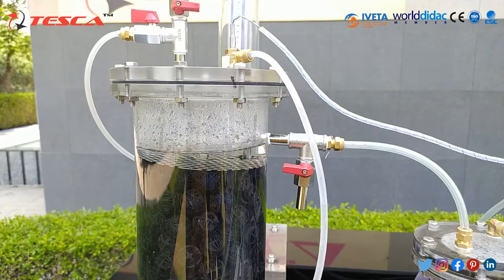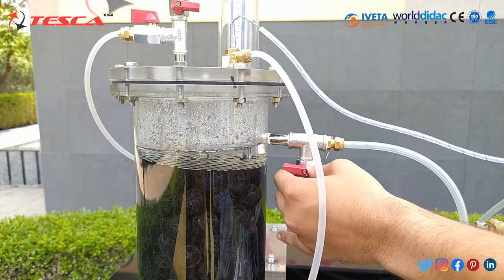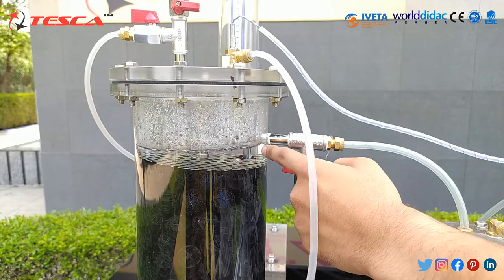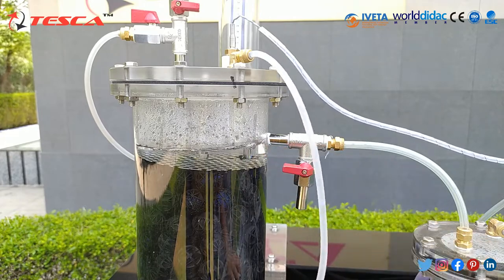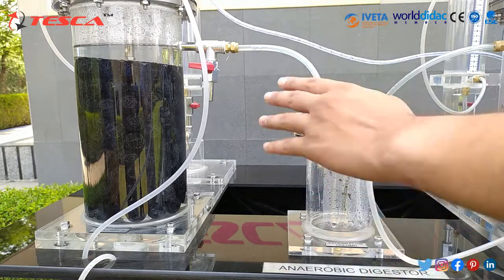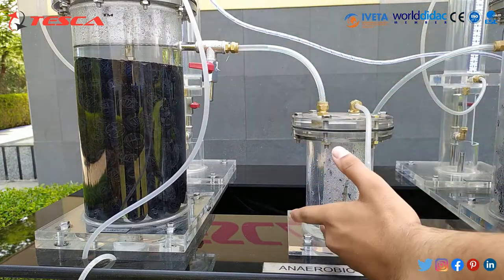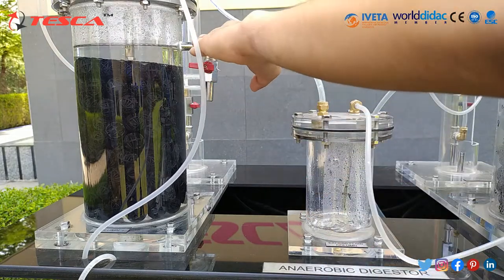As you can see, the pump has started here and it has filled the column near the excess flow column. We need to ensure that this valve is closed, and slowly the water will flow from column 1 to the excess flow column. As it is running, the water is coming from column 1 to the excess flow column through this excess drain pipe.